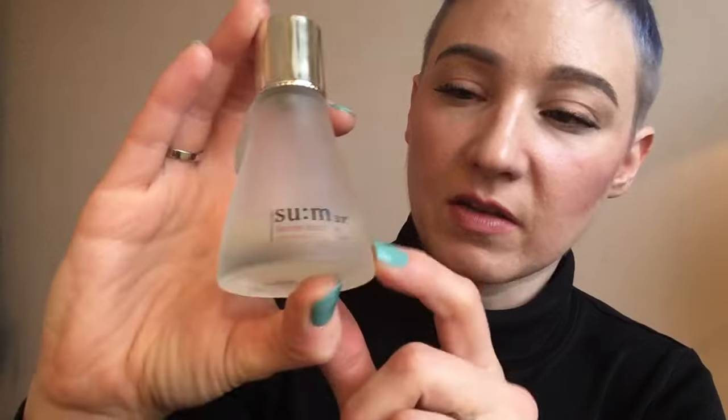It still has that lovely herbal lemon scent, though more subtle. This is their essential — no matter which line you choose, whether it's Waterfall Hydration or firming and lifting, the Sum37 Secret Essence Advanced Programming is a must-have. I would call it a first-step essence, except you use it after the toner.